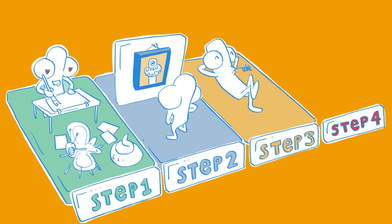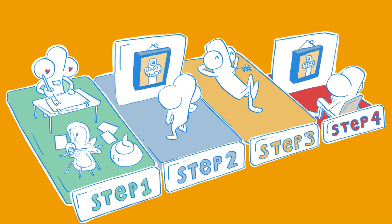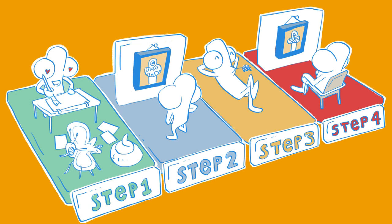Step number three: wait three days. Step number four: look at your work and realize you've put time and effort in making something. And yes, you can be proud.